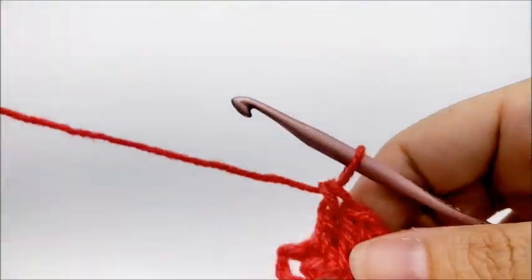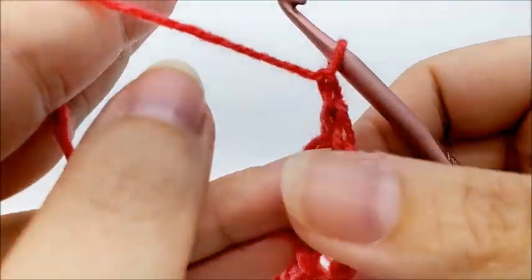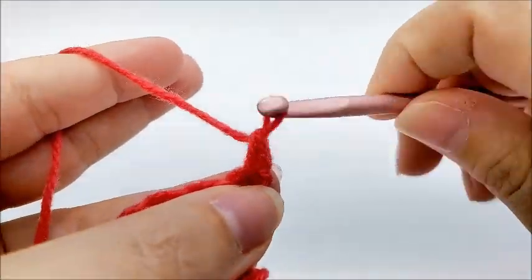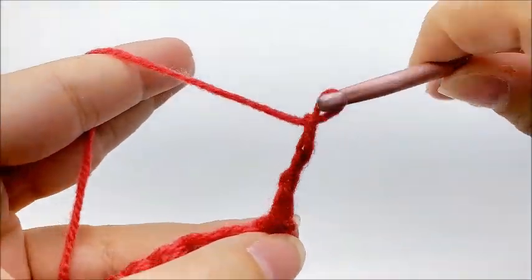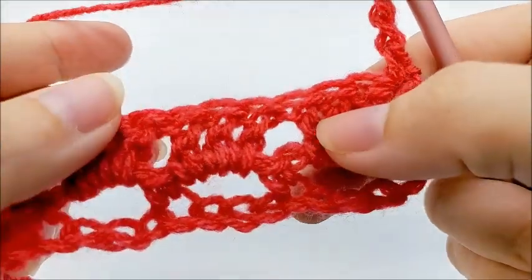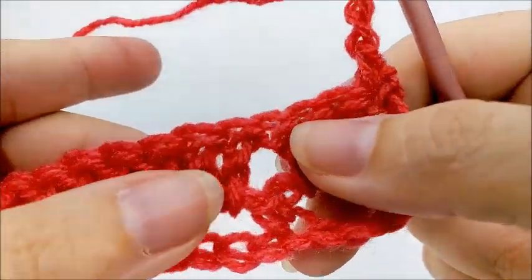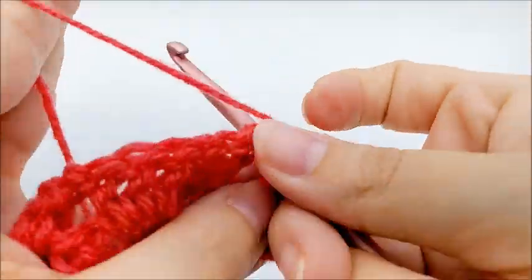For row three, we are going to chain one and turn our work, then put a single crochet into the very first double crochet stitch. Now start the repeat by chaining three, then skip these three double crochets, and single crochet in the space right between these two sets of three double crochets.